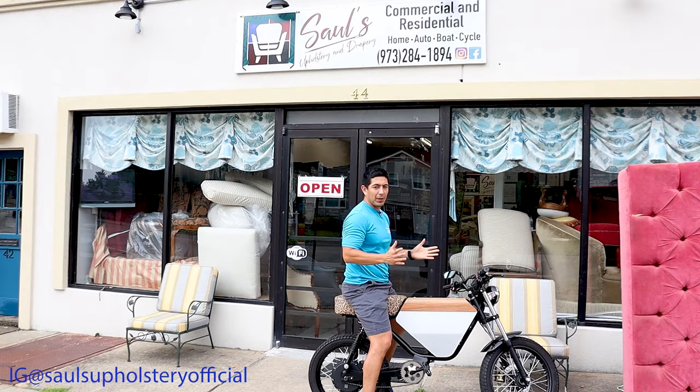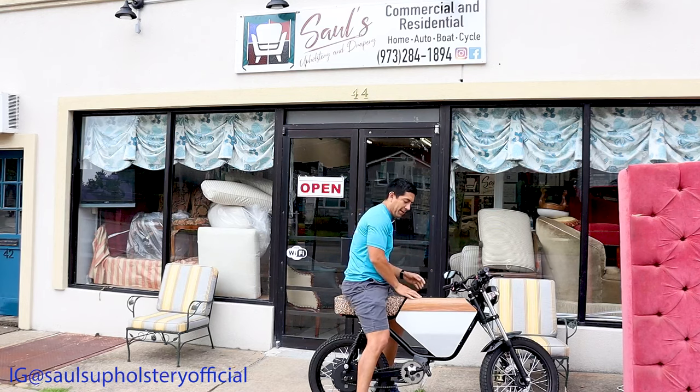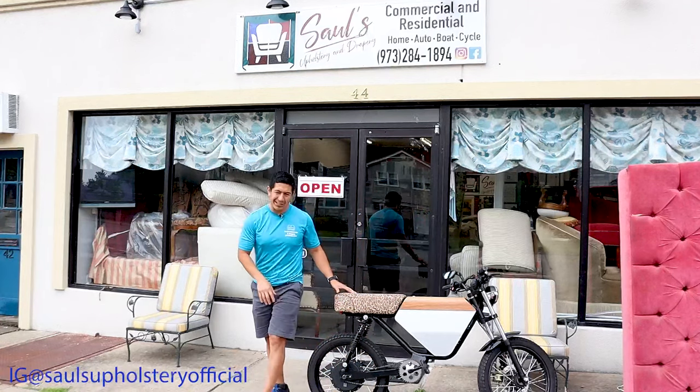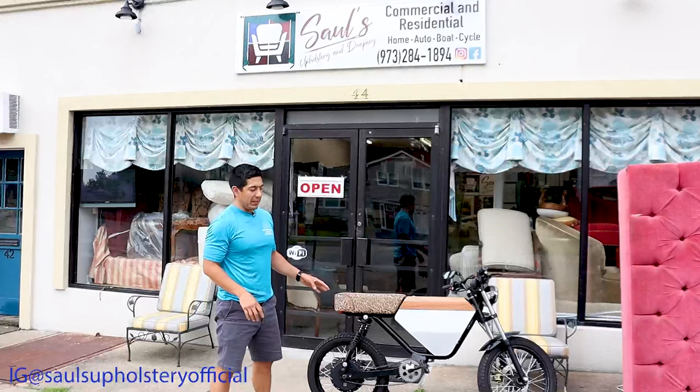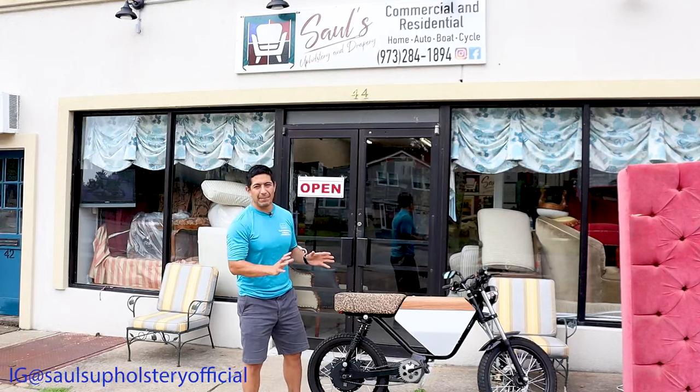What's going on guys? It's Saul from Saul's Upholster, and as you can see I am rocking the Onyx RCR, my favorite bike. Now, besides the bike, what is really cool about this is the seat that's on it. The leopard print is something that we're using exclusively for only the e-bikes — not for any chairs or any other pieces of furniture. E-bikes only.